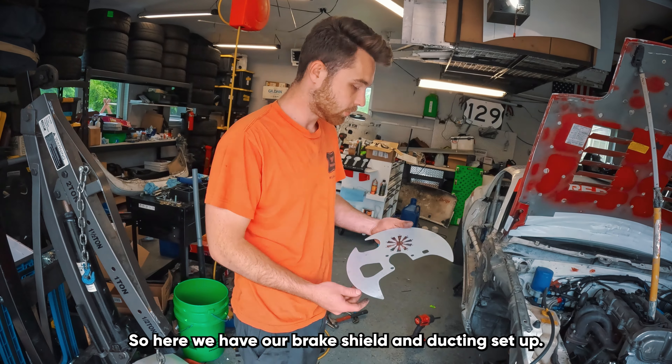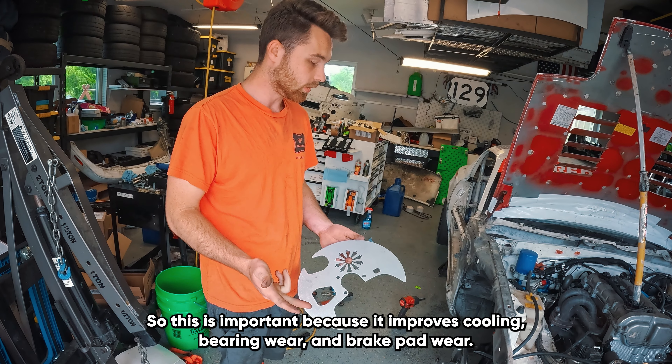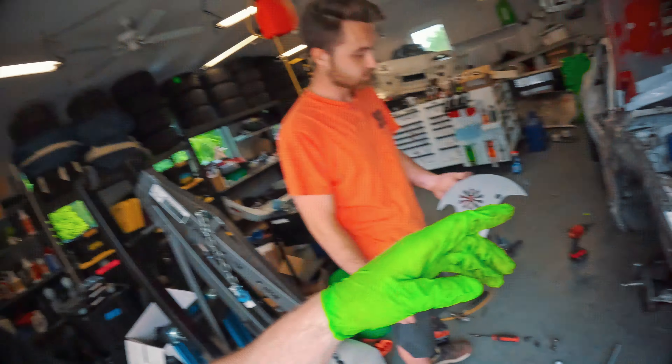I have Kyle from Beyond Motorsports here. So here we have our brake shield and ducting setup. And why do we need brake ducting? This is important because it improves cooling, bearing wear, and brake pad wear.